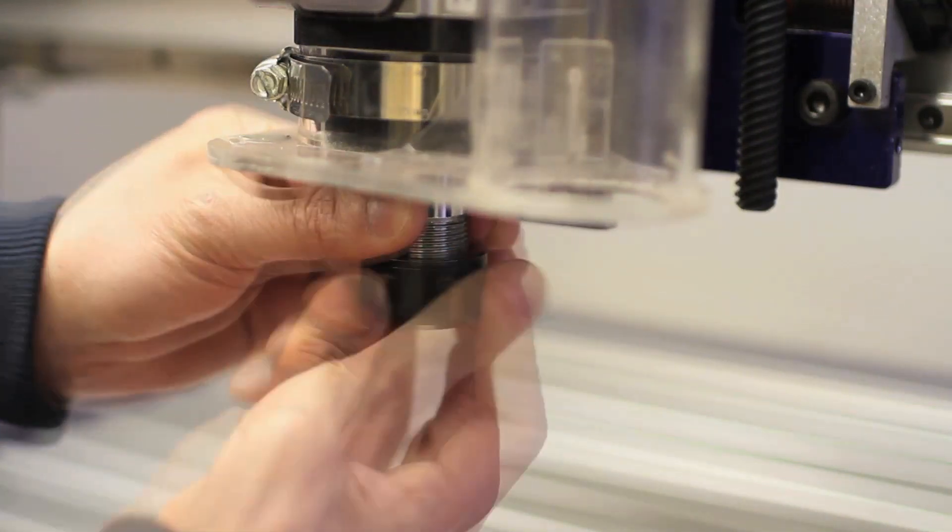Finally, you'll want to completely remove the collet nut and the collet, tap and blow them out, and you're ready for the next go around.